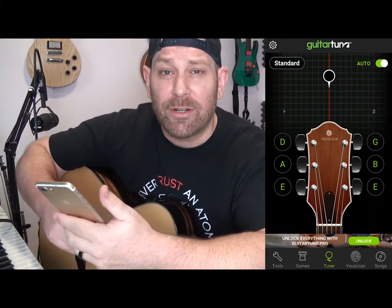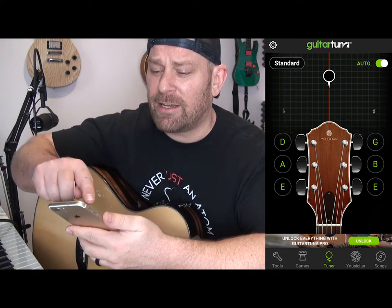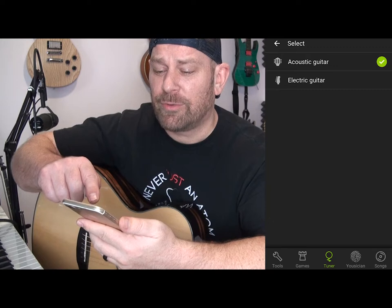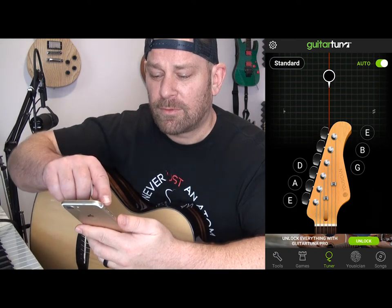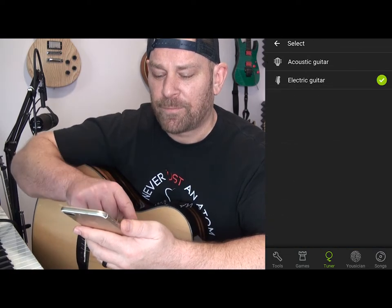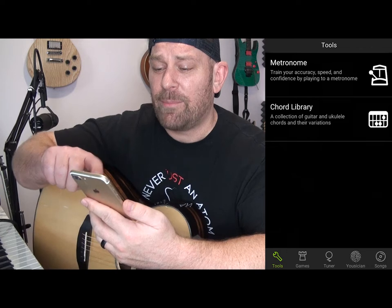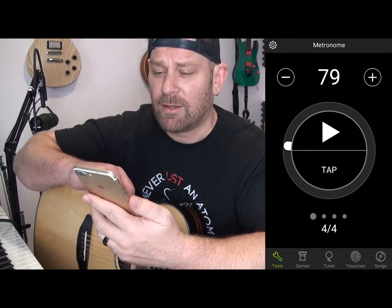Now that we've got our guitars in tune, let's talk about a couple other cool features we can do with this app. First off, I can click the settings and actually change the headstock right in the middle there. I can go from acoustic guitar — which we were just playing — to electric. If you have an electric guitar you might want to do that. I'm going to leave it on acoustic because that's what I'm using. Now I can go to Tools down in the bottom left — I have a metronome, which is probably the most highly overlooked device in the musical study world.